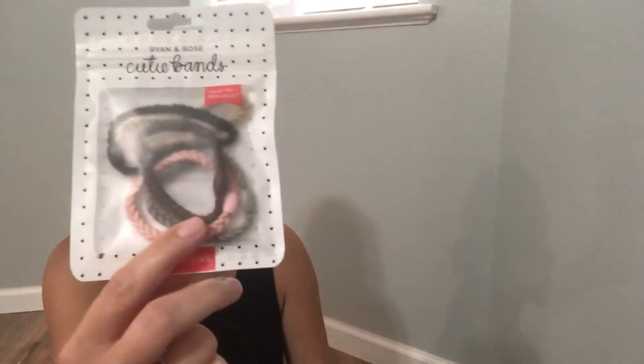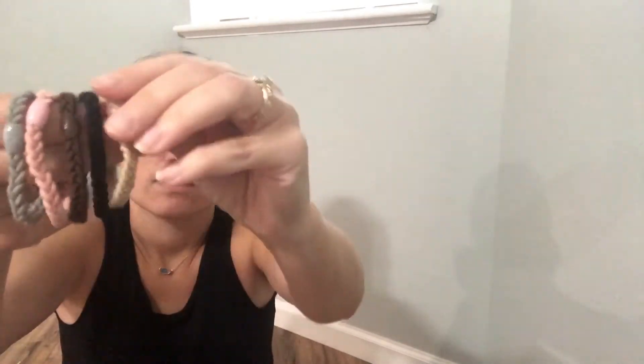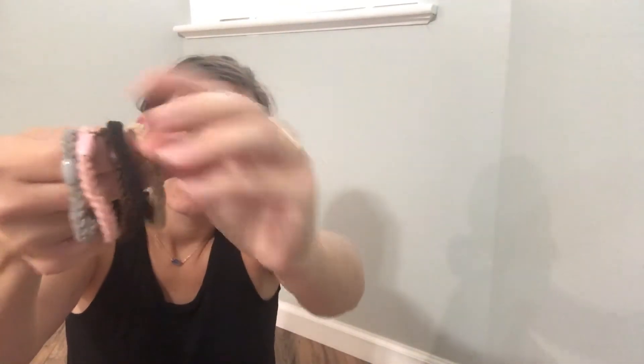I got a black pack and a multi-pack. In the multi-pack it comes with black, brown, pink, and gray. They're really pretty. If you have them on your wrist, it's way different than just having a regular ponytail holder on the wrist — they actually look nice and cute. And they work great as a hair tie too.